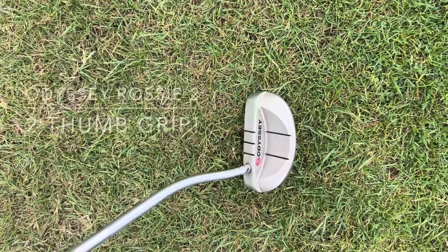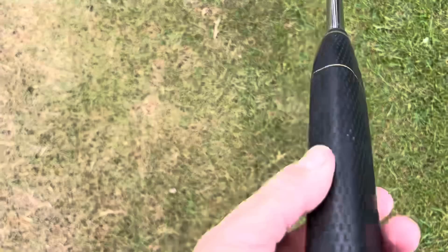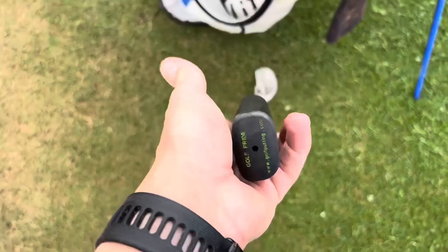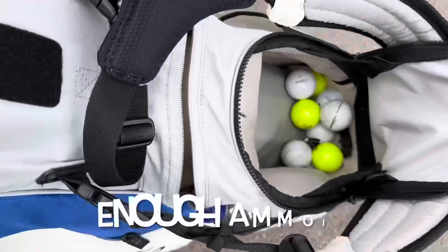The putter I'm using is an Odyssey Rossi 2 that I used quite successfully back in the late 90s, early 2000s. It's got the black insert — dual force it's called — and I've stuck a two-thumb grip on it. It's exactly the same spec as the one I used to use. First question: have I got enough golf balls? And we're at Churston Golf Club where I'm a member.